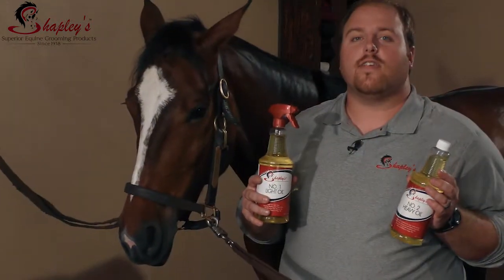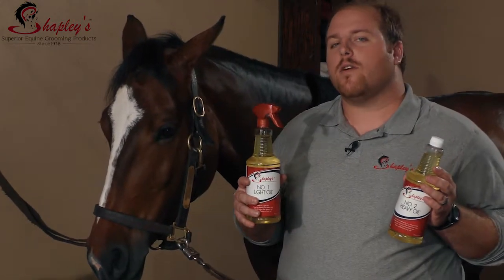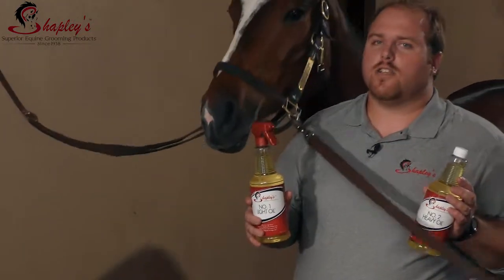How to use these oils is very simple. Just stand about a foot to a foot and a half away from the horse and lightly spray all over the horse's coat. You don't have to spray a lot because a little goes a long way.